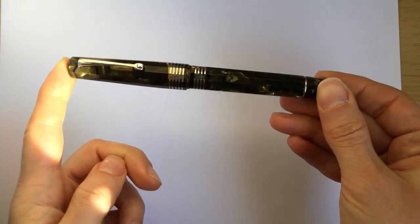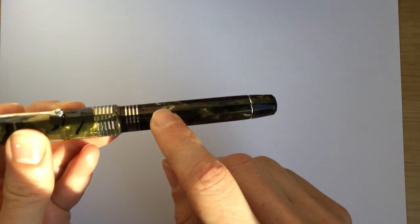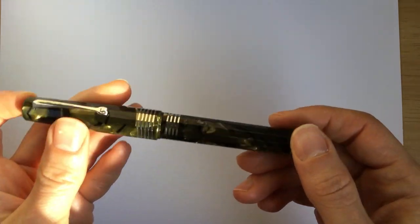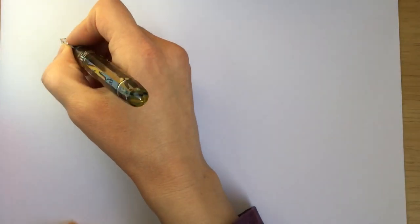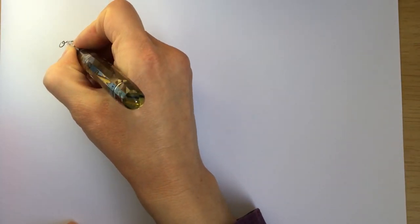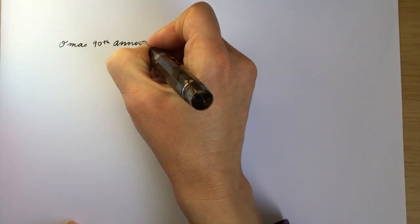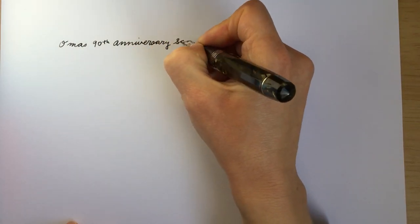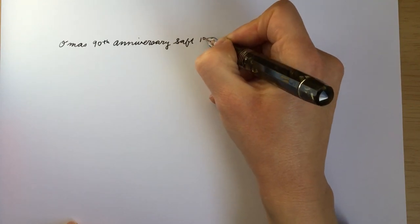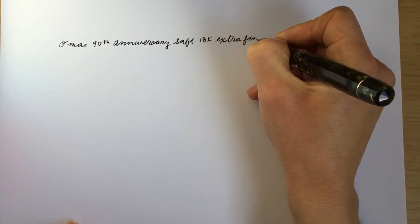Alright, so I'm going to start out with this, which is the Omos 90th Anniversary in the Saft celluloid and it's got an extra fine 18-karat nib. Omos 90th Anniversary in Saft, and it has an 18-karat extra fine nib.